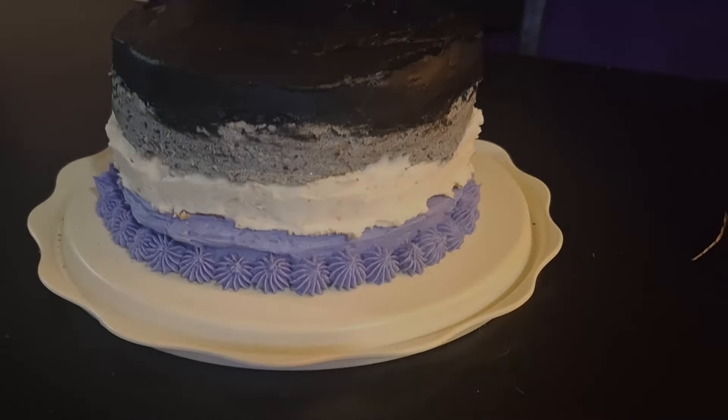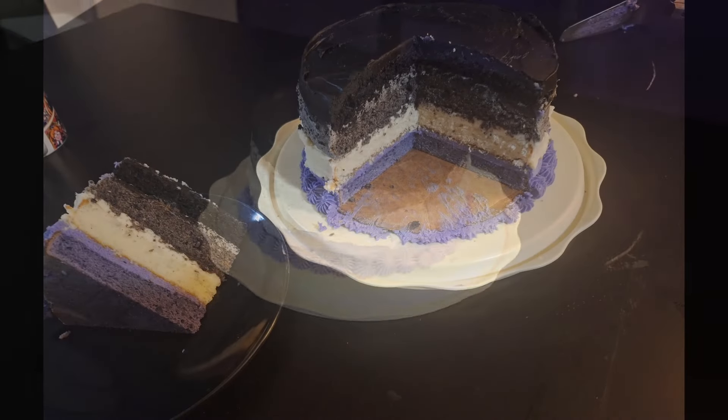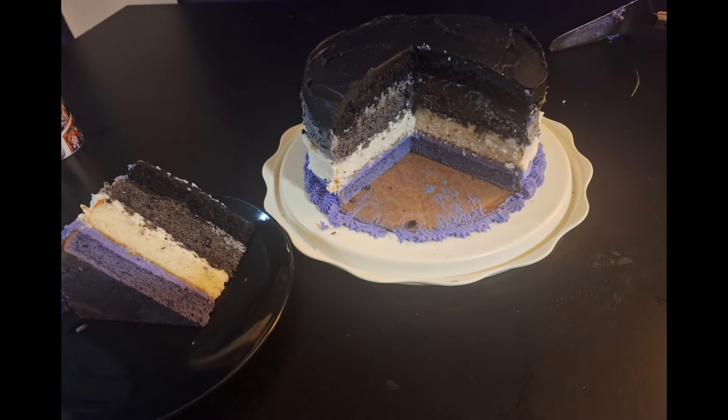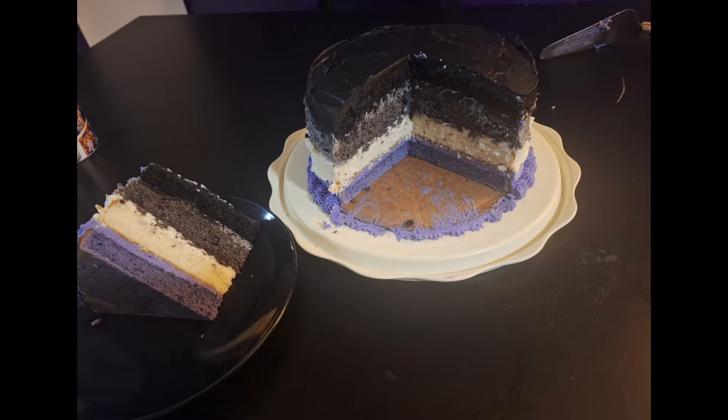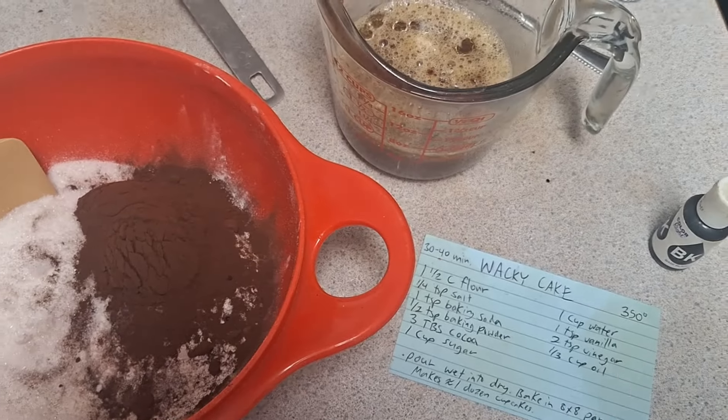I am making a four-layer cake and each layer is a different color and flavor, so it's a lot of effort, but it was a lovely cake. Let's get started with the chocolate cake — I'm making a wacky cake.